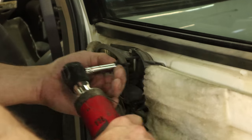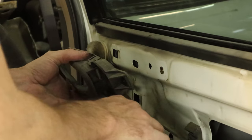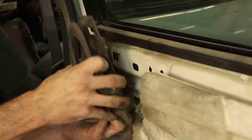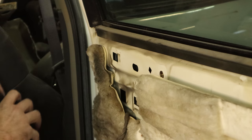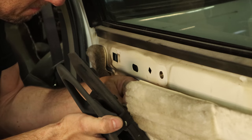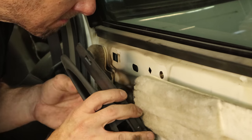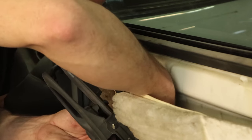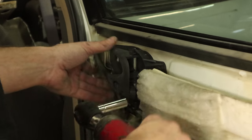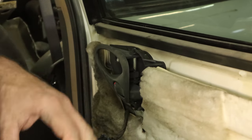Now we're going to change the inside door handle — it's a different color to match our door panel. Just unbolts and slides forward, and you kind of twist it up and pull it off the two rods: one for the door lock and one for the door handle. Put our new rods in there, twist it back down, slide it in and bolt it in. Check and make sure it works — we're all good.